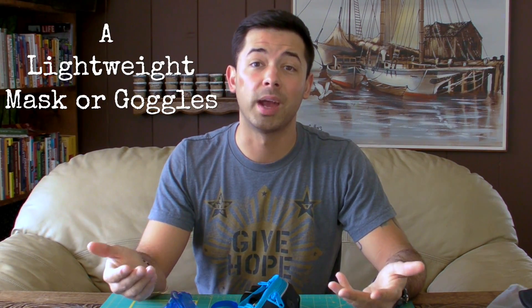Next thing you're going to need is a really lightweight mask or goggles. For me, I've used the Aquasphere Seal XPS. This is a really lightweight mask and it's really great quality. I'll leave a link up here if you want to check out a review video I did about this mask.